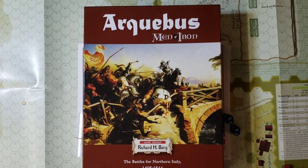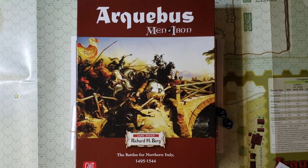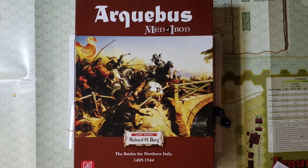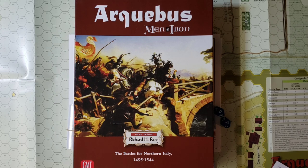Hi, PlassPop here. Today I'm taking a look at Arquebus, a Men of Iron series game. Currently there are four games in the series, three of which were put together by GMT into a massive package. This concentrates on the fourth wheel, so to speak, that was not included in that package. This is about the Battles of Northern Italy, 1495 to 1544, and was published in 2017 by GMT Games.